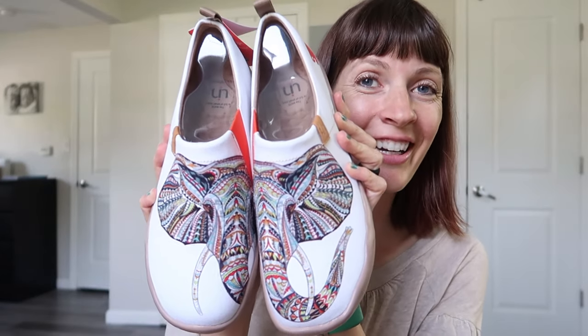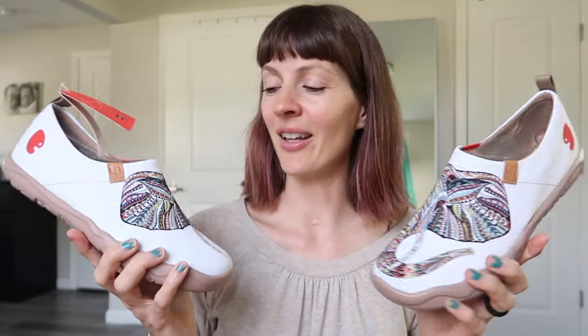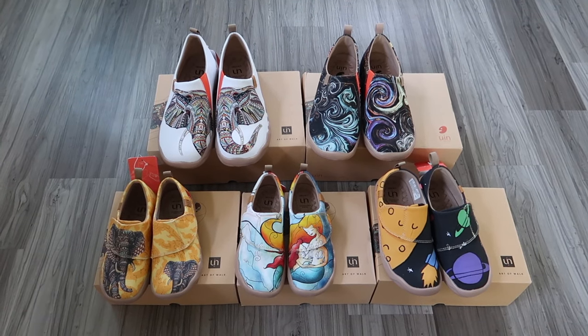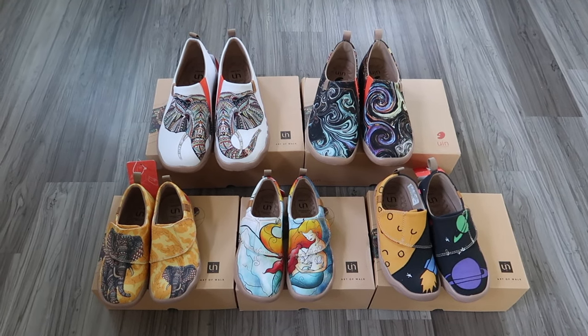Last but not least, my husband went with this beautiful ganache — but it's white. I thought he was kind of crazy, but these are machine washable. So it'll give us a good chance to see how dirty they get and how well they wash. So cute. And I don't know if they're going to fit him or me — we're only about one size different. I think I'm a 41 and he's a 42.